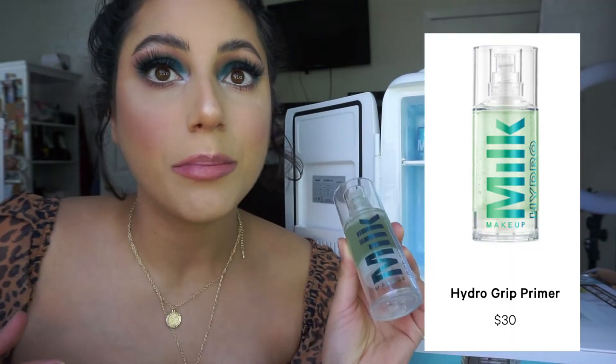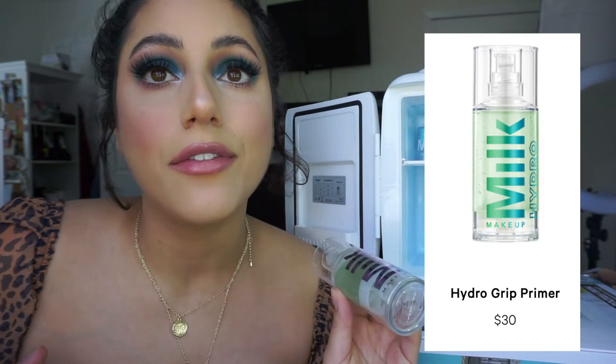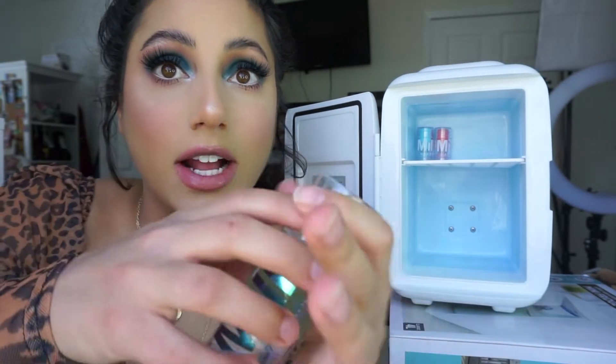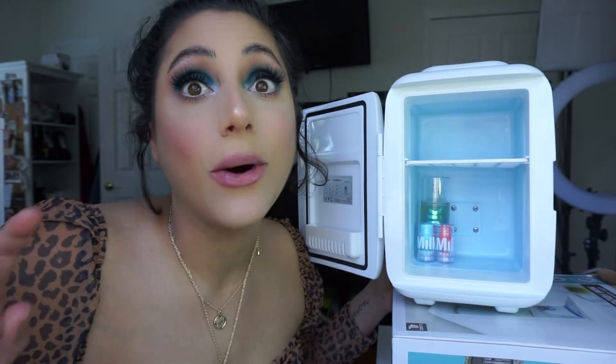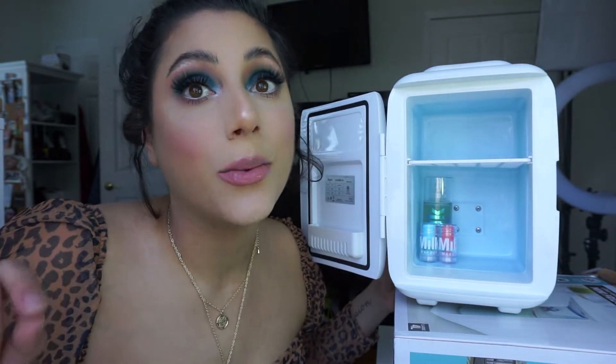Another Milk Makeup product — the Hydro Grip Primer. This is my favorite primer ever and it's a jelly. When it comes out it's like a jelly, almost like hair gel — such a unique texture. I wear this primer constantly. I feel like if I put it in the fridge, it'll get nice and cold and feel really good on your skin. But also coldness tightens your pores, so putting on a cold primer before makeup could make pores smaller, which would be key. I feel like having that primer in the fridge might be game changing.